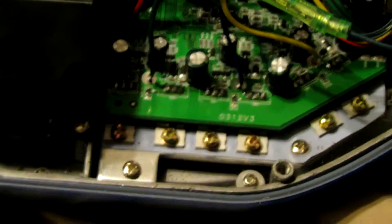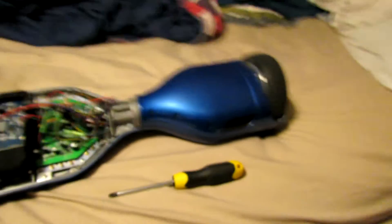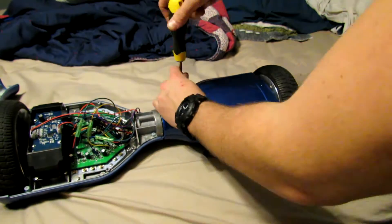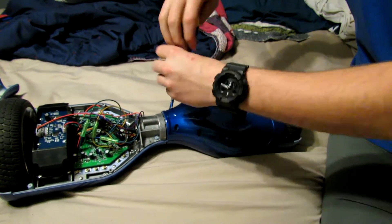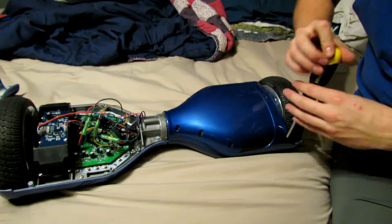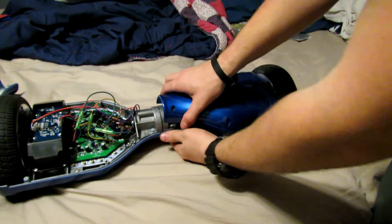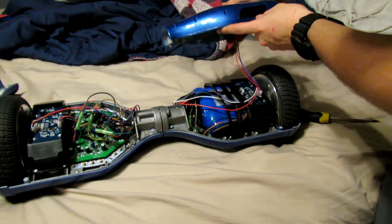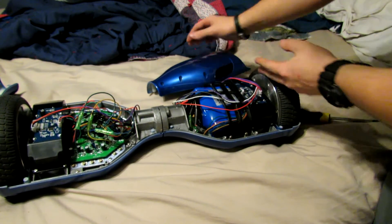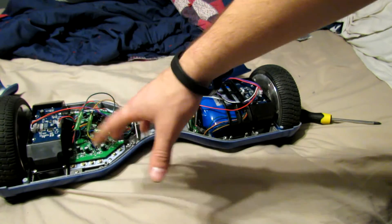Now we need to move to the other side of the hoverboard. I'll fast-forward me taking all the screws off. The battery side is easier to set aside because there's only one connection, whereas the other side has three connections.